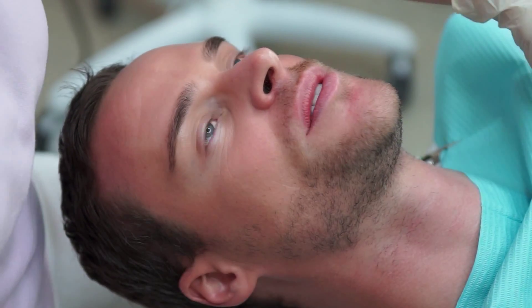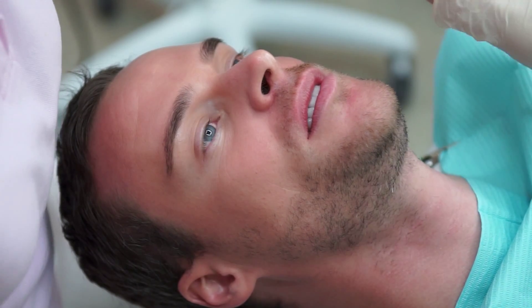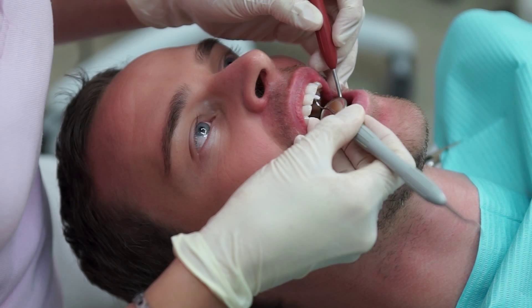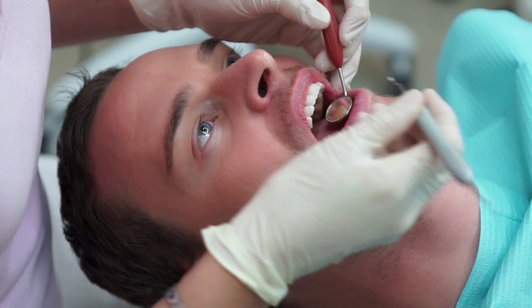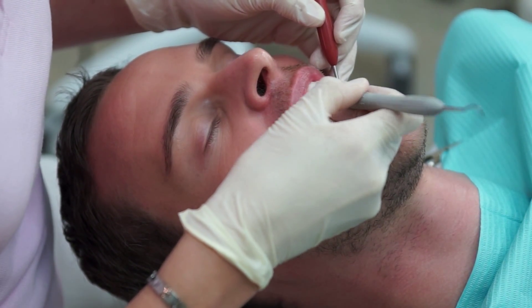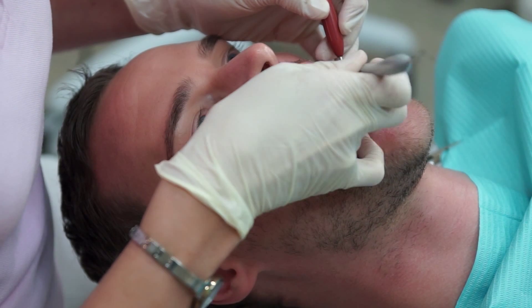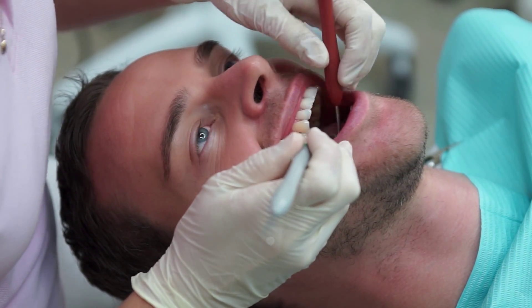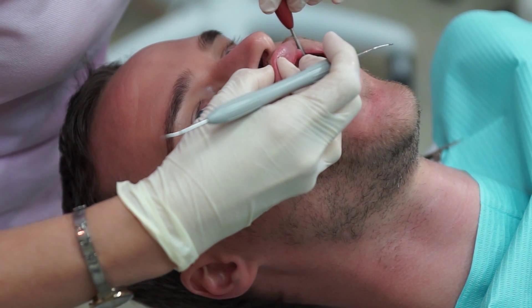The dental hygienist will make sure that no excess material is lying anywhere on the outside, inside, or in between the teeth. He will properly examine all the soft tissue to make sure that no irritable damage has been done to them while doing the procedure.